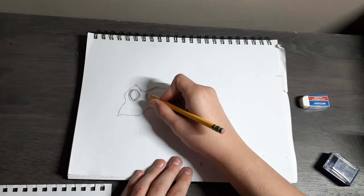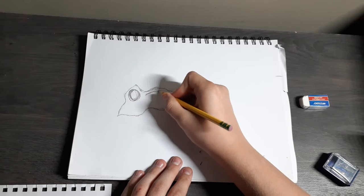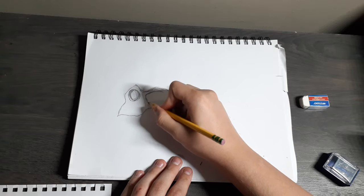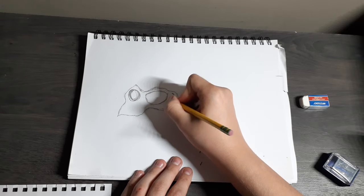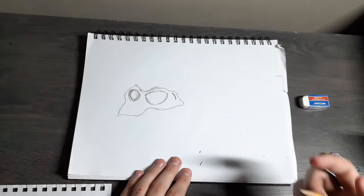The next thing you want to do — I don't know how you call this, but this is just part of the thing for the Indoraptor. You may also see this in some dinosaur drawing tutorials, so keep that in mind. It will kind of look like that.